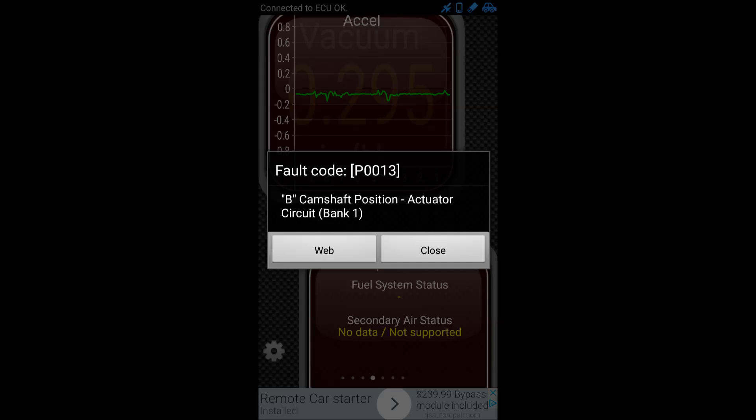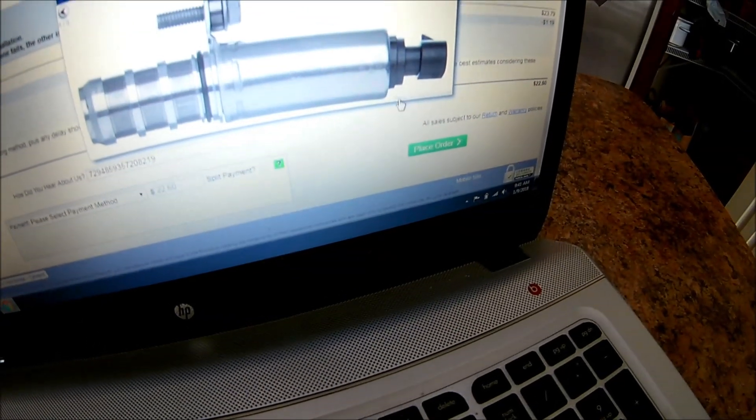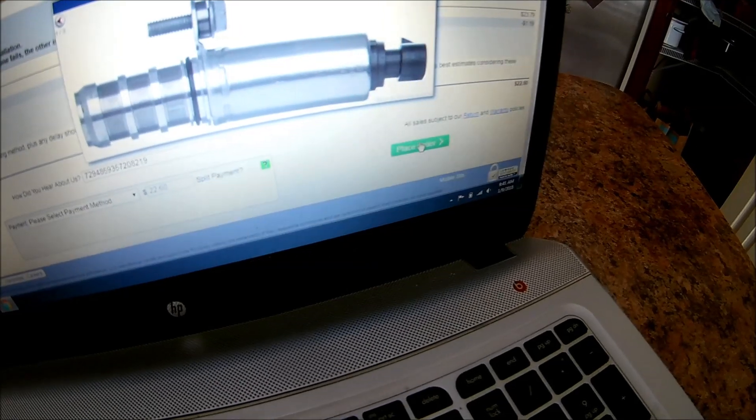First things first, I had to go on the internet and find myself another camshaft sensor. Found it — there it is — it's like $20 off Rock Auto. Placed the order, not a big deal.